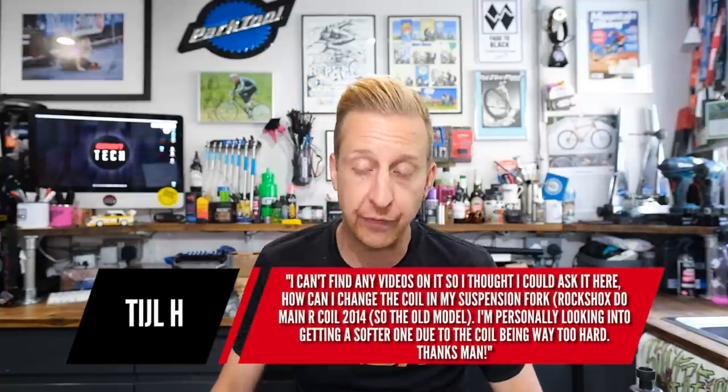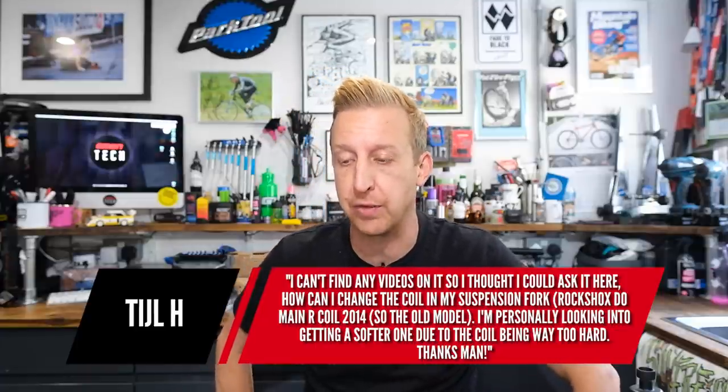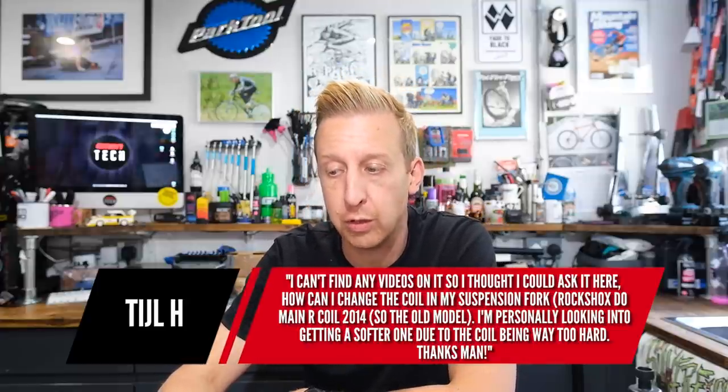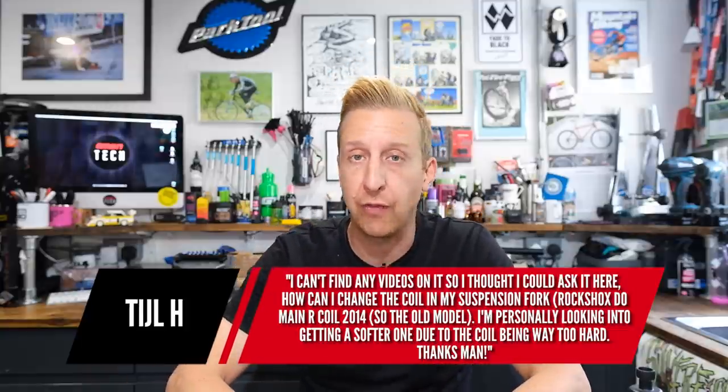Next question is from Till H about the RockShox Domain suspension fork. He can't find any videos on it and wants to know how to change the coil spring — it's a Domain R coil from 2014, the older model. He's looking for a softer spring. Generically, coil springs in suspension forks are fairly simple to change. You literally remove the top cap — the nut could be 26, 28, or maybe 30mm — undo that and you get access to the spring, which you can change. I'll put a couple of links in the description — one on Amazon and another on TF Tuned, which is a suspension specialist.